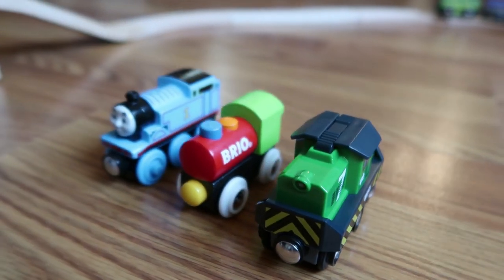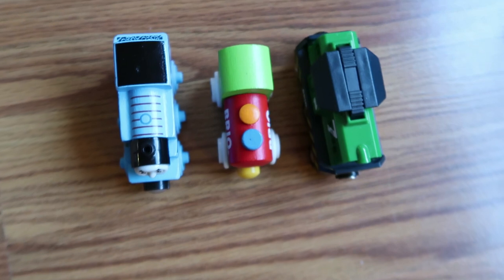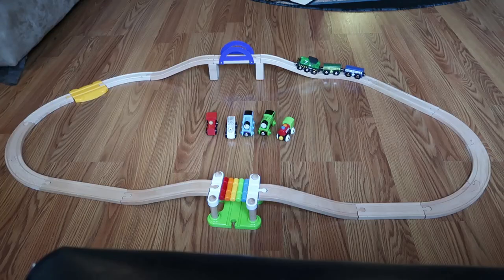You can see here it's fairly similarly sized to some of the regular wooden trains that you can get by Brio, so it's not very big or strange looking with your train. It looks really awesome.